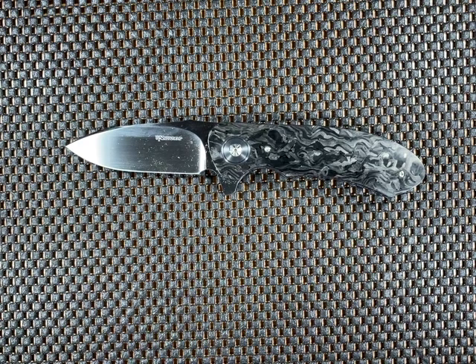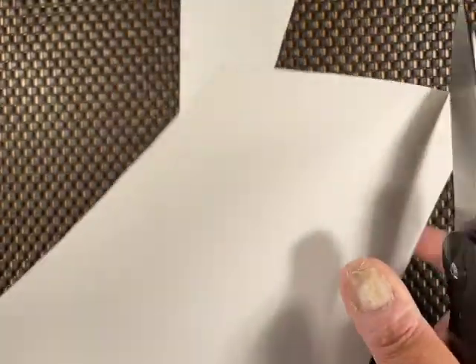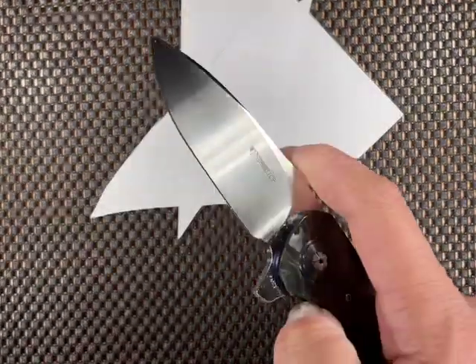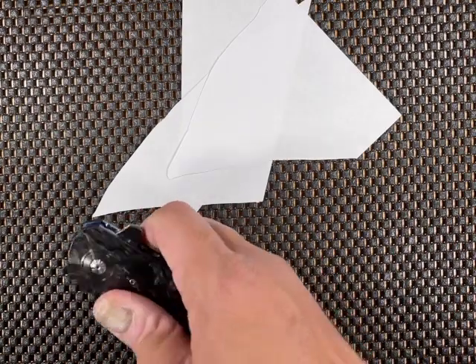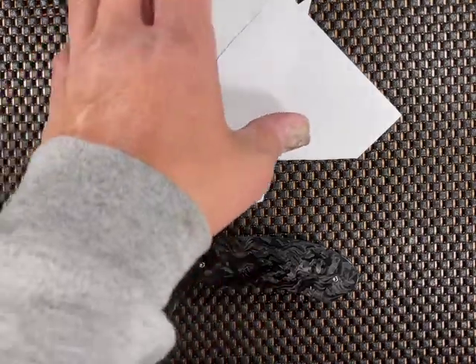Now for the fun part — is this knife sharp? Let's find out. I'm going to do the paper cut test. I try to do this every time I review a new knife but I usually forget. As you can see, this knife is very deadly sharp. I already cut my finger on this one.